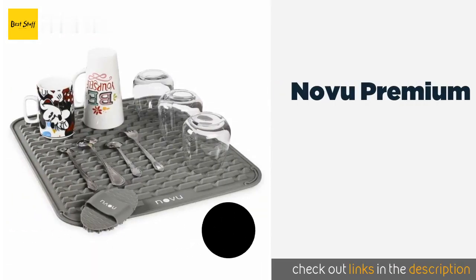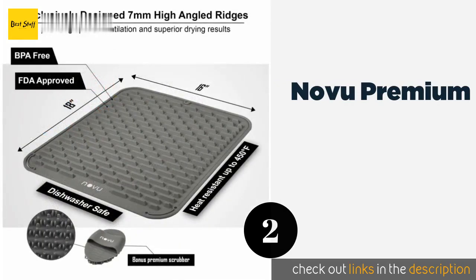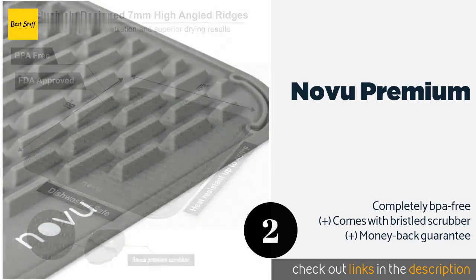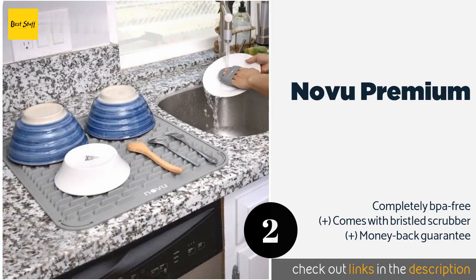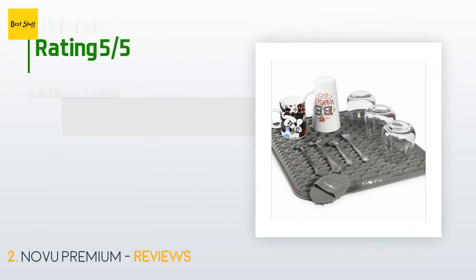The second product is Novu Premium. At 18 by 16 inches, the Novu Premium gives you ample room for items but it's not so big that it will hog your entire counter. Unlike many, it boasts extra high ridges that lift everything off the bottom, which provides good air circulation. The price is approximately $20.